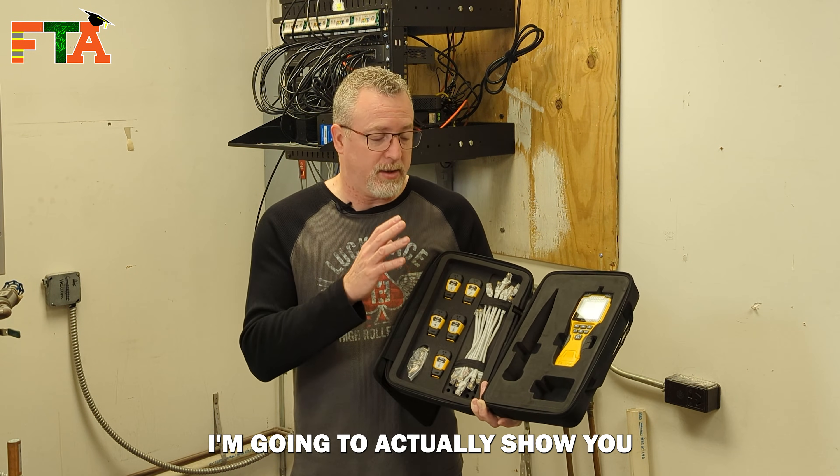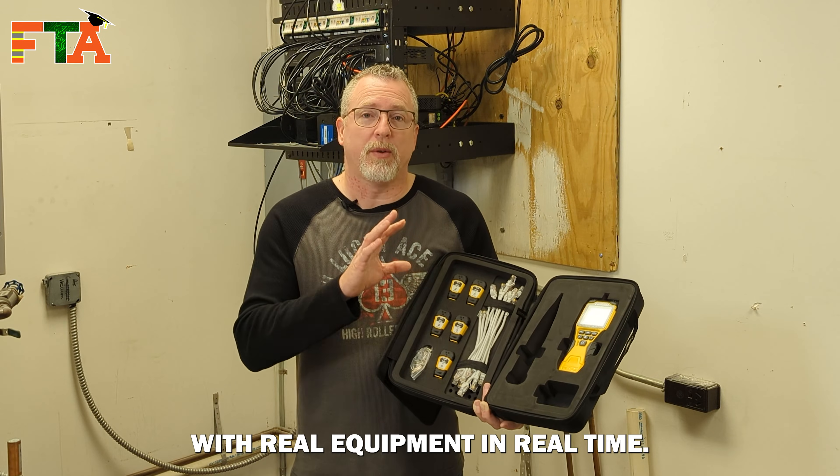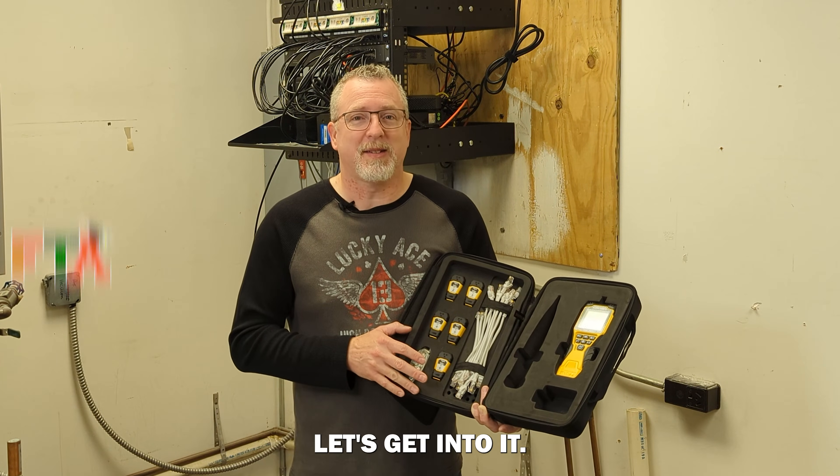This isn't just some unboxing video. I'm going to actually show you how this works with real equipment in real time. Let's get into it.